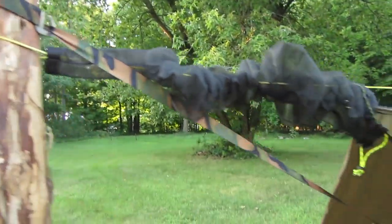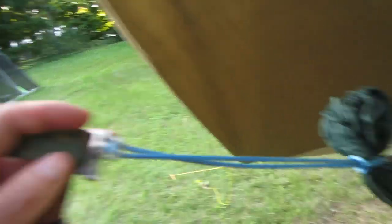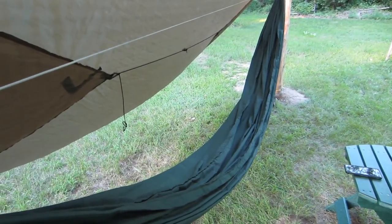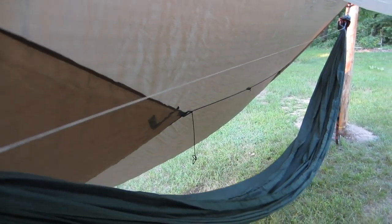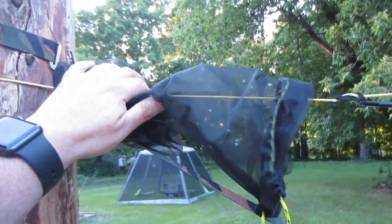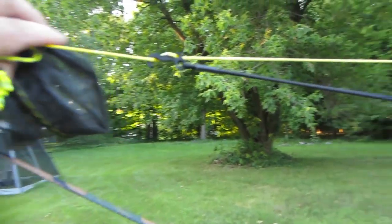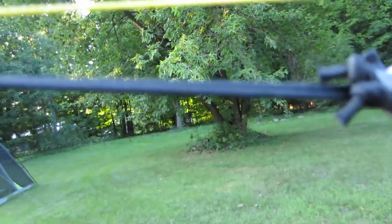Over here we've got Dutch's cinch bugs going on to a continuous loop — this is Dutch's netless 11-foot argon hammock with a structural ridge line. These are Mountain Goat snake skins — I forget her exact name but you can find her on the hammock forums. Those are great for the tarp. Right here is your Tato tarp connector. I'm getting rid of that.